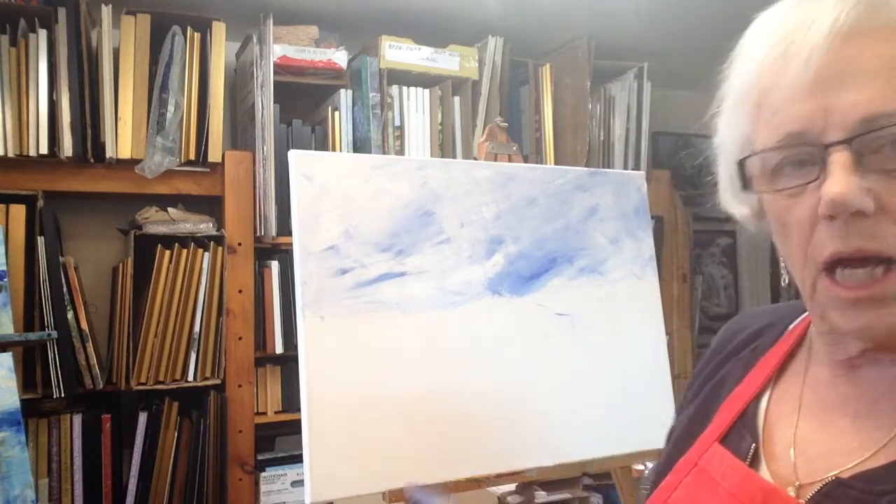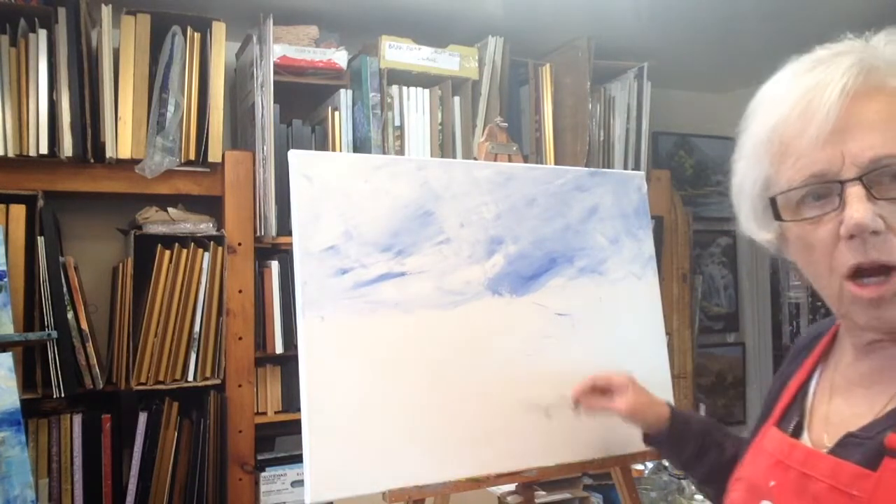I will continue with the sky and I'm going to bring it down to what will be the horizon line. The horizon line will be about here, not dead center.